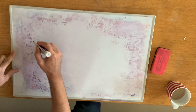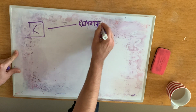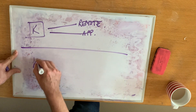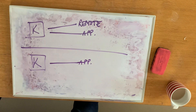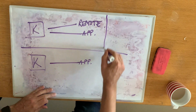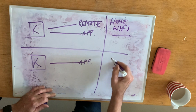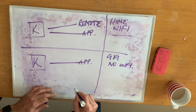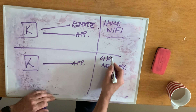There are two main scenarios. One: you've got the Kemper, the remote, and the app at the same time. The other: you've got the Kemper, no remote, and the app. For both of those situations, you can either be at home with your home Wi-Fi, or at the gig with no Wi-Fi. So we need to work out four different ways to do this.